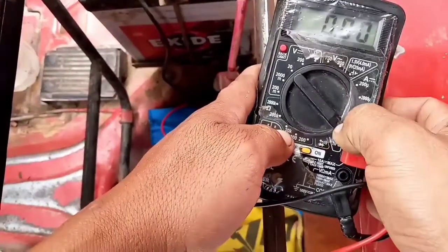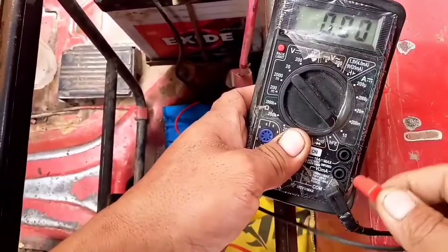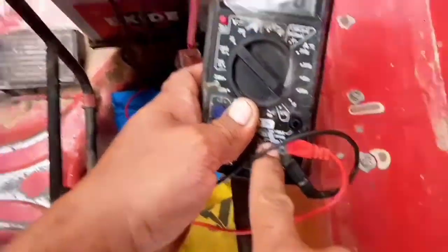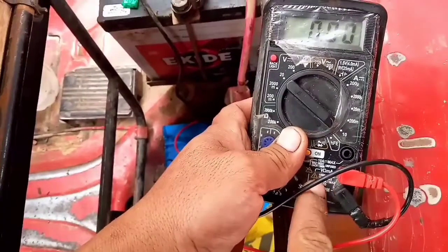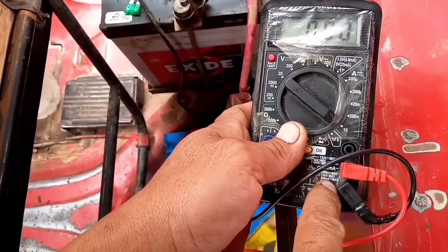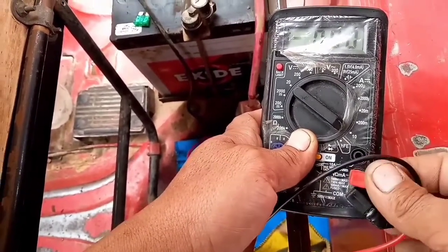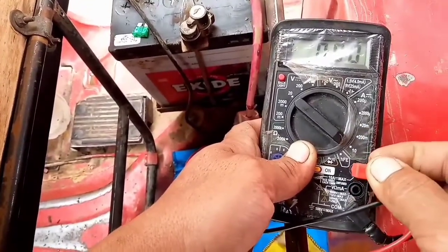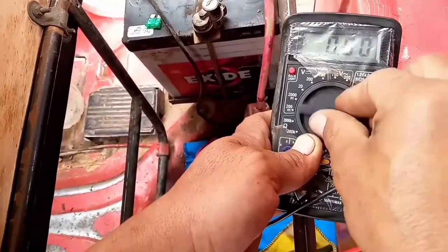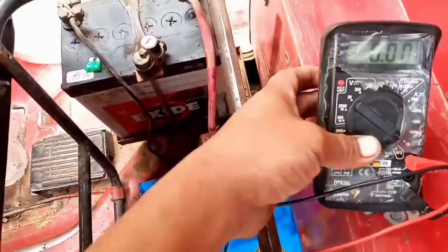Tenemos que poner el multímetro en 10 amperios. Como ya saben, normalmente medimos voltios con el negativo del multímetro y donde está el símbolo de resistencia. La corriente alterna y continua se mide ahí en el multímetro. Pero para medir amperaje desconectamos y colocamos en esta parte, en 10 amperios. Ahora sí, vamos a abrir el contacto.